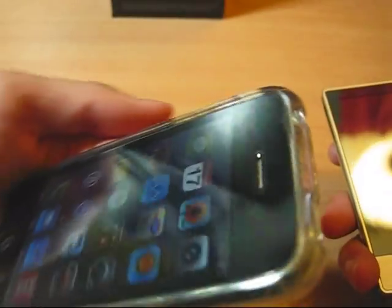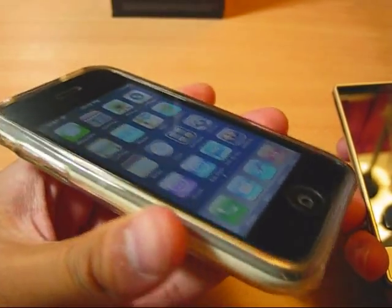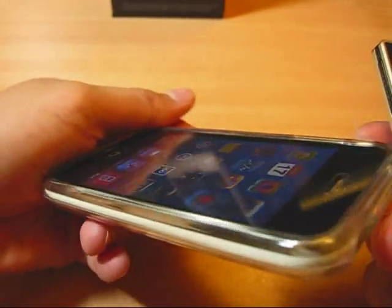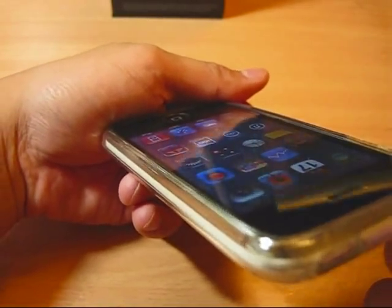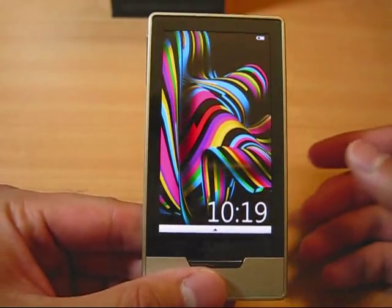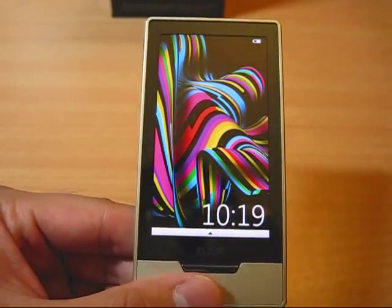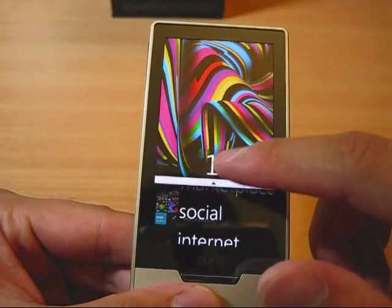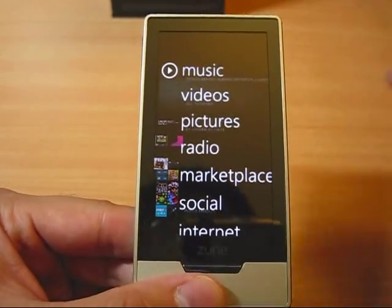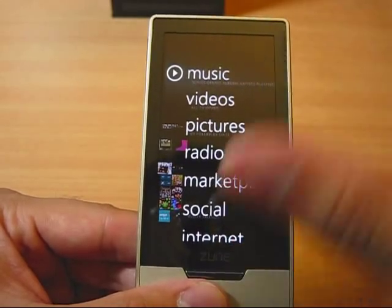You see that the iPhone screen is kind of washed-out, and at different angles you see different colors. That's the iPhone TN panel LCD screen — it changes to almost inverse color. Not the Zune. The Zune is similar to the iPod touch, using a multi-touch capacitance screen that you slide up to unlock.